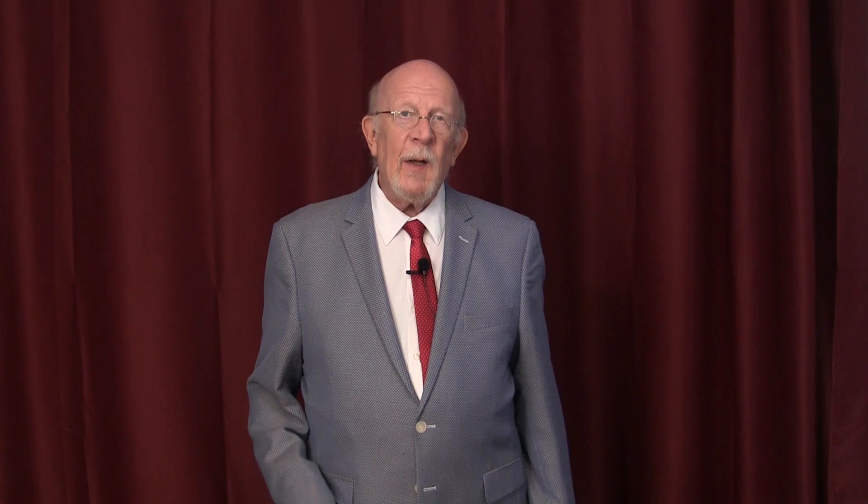August showed me for my first lesson a card that had one spot on this side, two spots on that side, three spots on this side, and four spots on the other side.